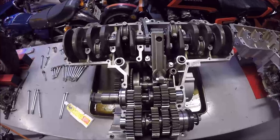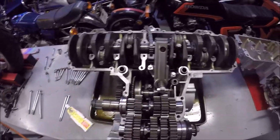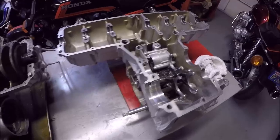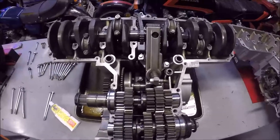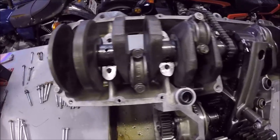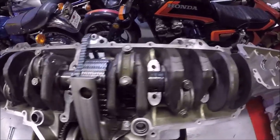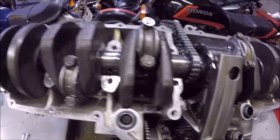Now that everything is buttoned up on the upper case - remember this is the upper case and this is the lower case - we're ready to mate the lower case onto the upper case. Before you do that, you want to go through and recheck everything: make sure all the rods are tightened to spec, and make sure the main bearings have not rotated on you.